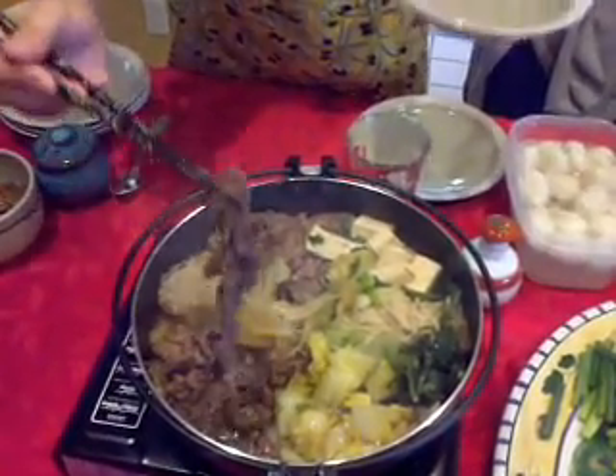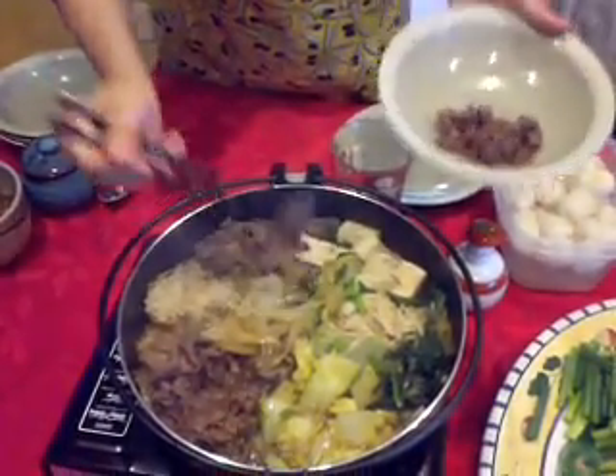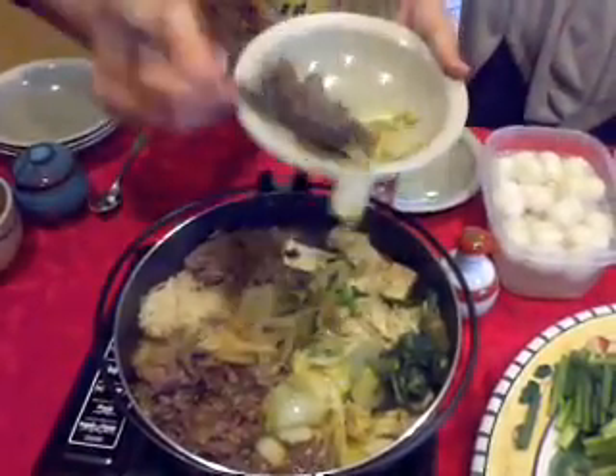Okay, it's done. Time to eat. And once we eat this, we'll cook the rest of it up.